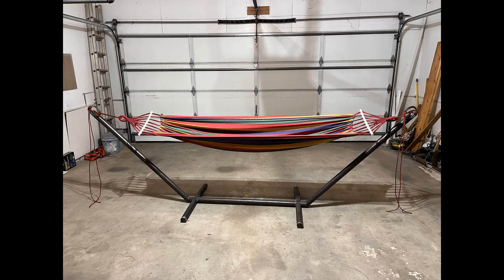Today I am going to walk you through the process I took in making a hammock stand out of steel pipe. I didn't see any other videos on YouTube about this, so I decided to create my own and take y'all along the journey.